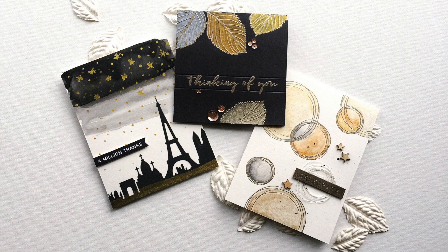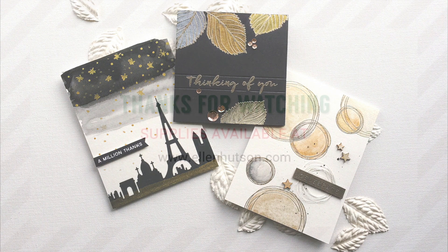We have more still shots and further details available at the In Touch Newsletter blog, so be sure to stop by and check out the archives there. All the supplies are available at ellenhudson.com. Thanks for watching!